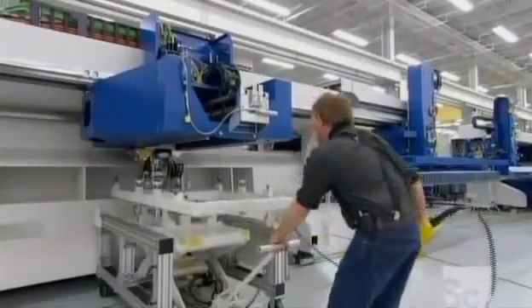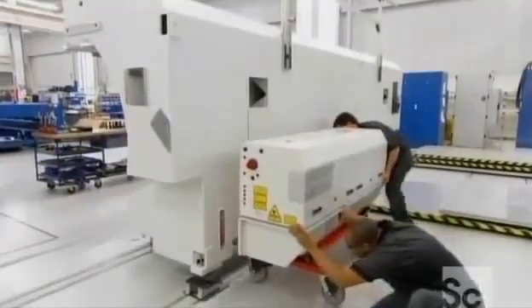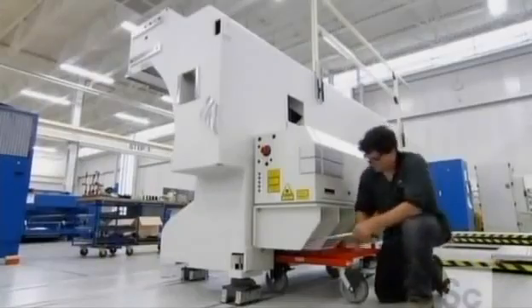They bolt the motion unit to the front of the machine and the housing that contains the laser resonator to the back. The resonator creates the laser beam; mirrors deliver it to the motion unit's cutting head, where lenses inside the head focus the beam on the metal beneath.